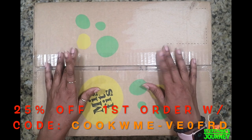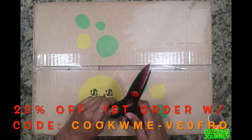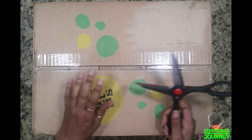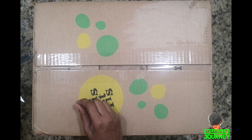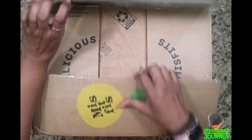Today I have another Misfits unboxing. As you can see I'm not in the video because I've been in my garden all day — I'm tired and exhausted — so we're just gonna do it this style today and go ahead and get started.